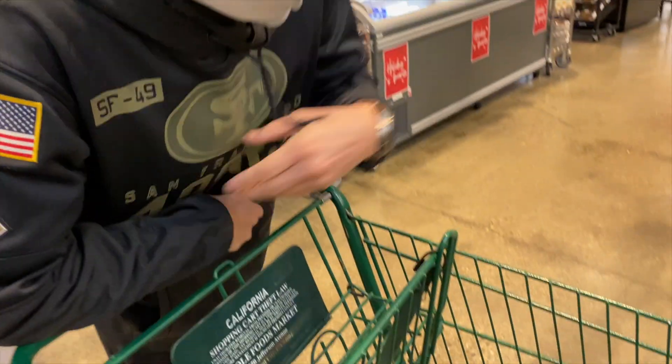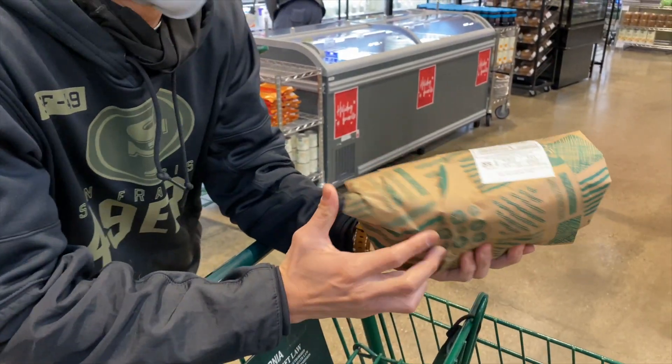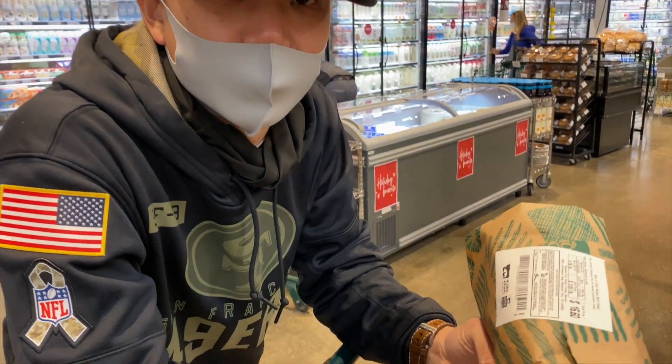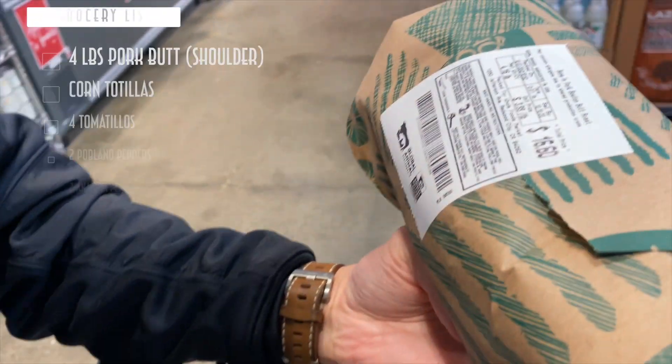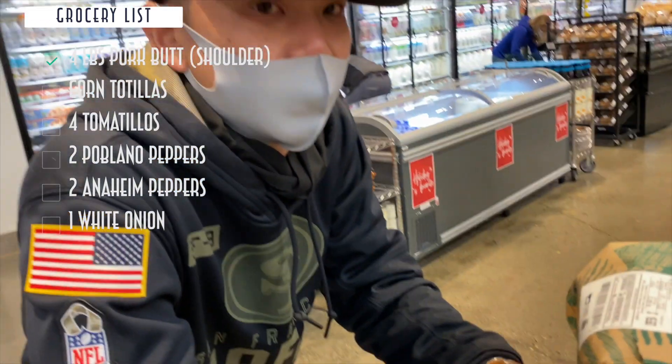Alright, so how much is it right now? We got our pork — our pork butt. It's not really a butt; I don't know if you people know that. It's actually a shoulder. I don't know why they call it a butt — maybe it was funny for somebody. But anyway, we're at $16.60, so we've got about $13.40 left.